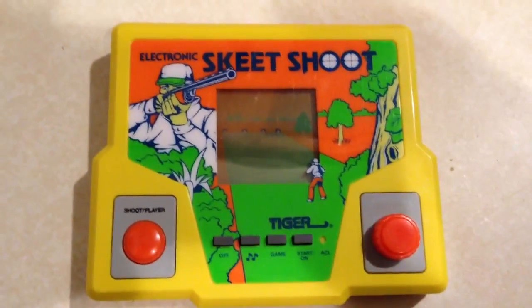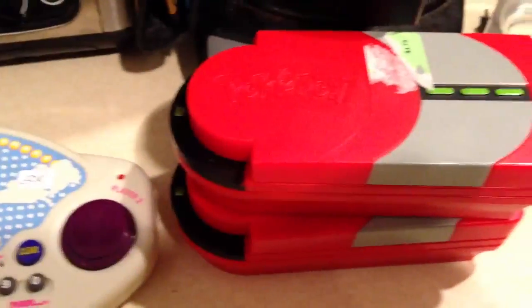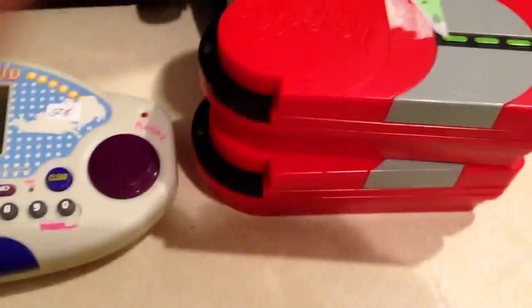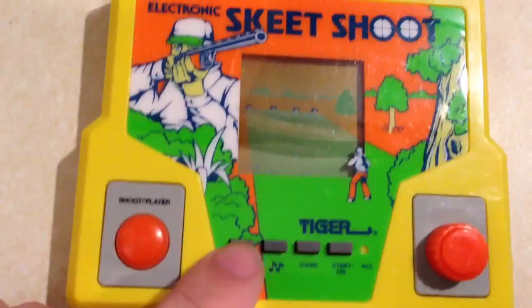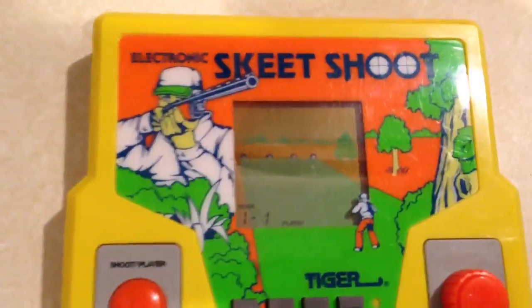I just got this Tiger Skeet Shoot at the thrift store for $1. Also got these Pokémon — I don't even know what they are. But anyway, I just put some batteries in this. There it is.